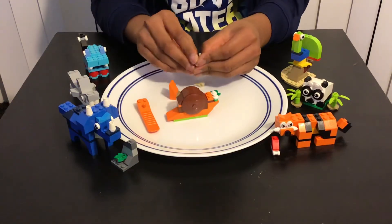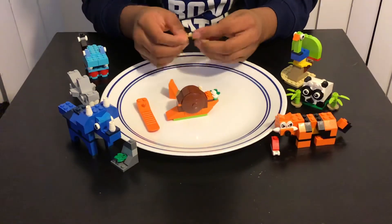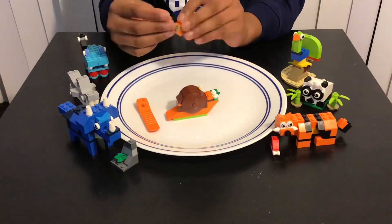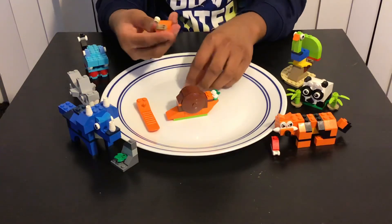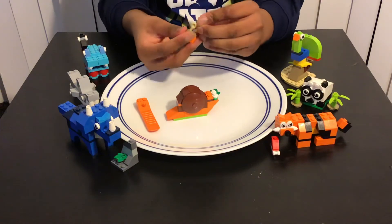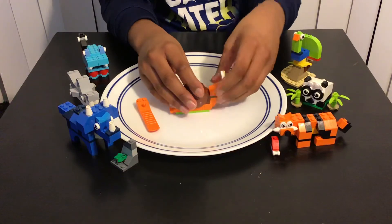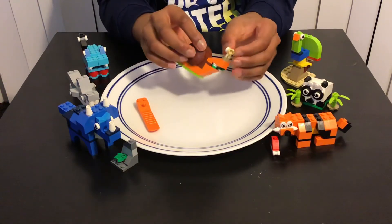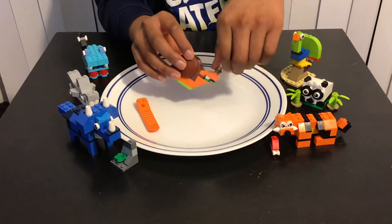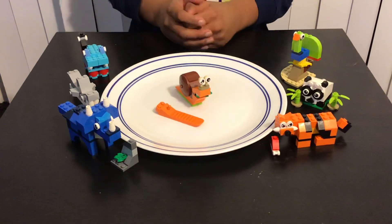Then we're gonna attach those on here. The eyeballs are like two up if you have to say, so you need to put it like a medium size like this and attach it over here. The one that's kind of like this is on the right and the normal eyeball is on the left. Then attach this over here like that, move the eyeballs like that, and we're done with the snail! Thank you so much for watching — hope you all like, share, and subscribe.